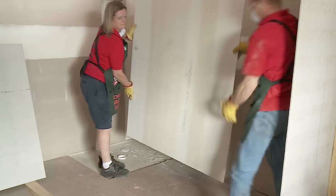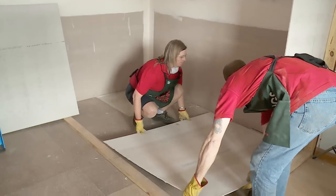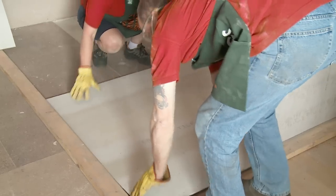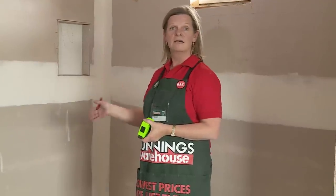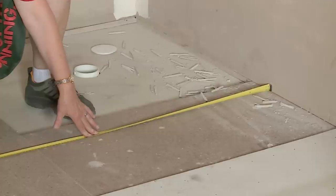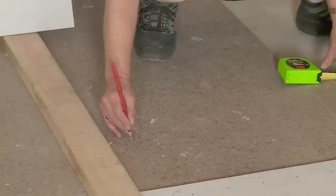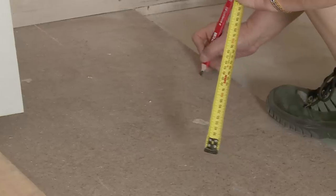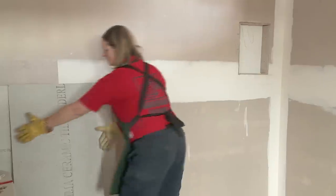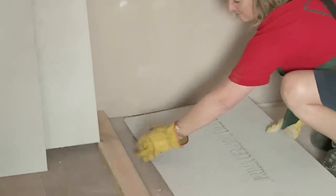Now our sheet's been cut, we're ready to lay it back down again. Now I'm ready to cut out my cement sheet for where my shower base is, using the same process as we did for the first piece of underlay. You can use a whole piece if you wish, but I've got an offcut so I'm going to do it in two. Now I've finished cutting around the pieces for the shower and I'm going to put them down.